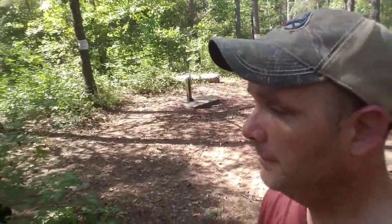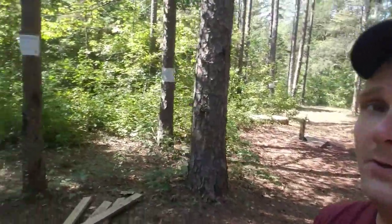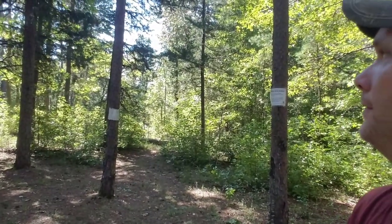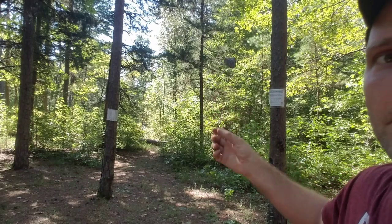Hopefully that worked. I tied a rock to the fishing pole and threw it up in a tree. I don't know if that recorded or not, but if it didn't, you didn't get to see it — sorry, too bad. I do have proof right here: the rock hanging from the fishing string.